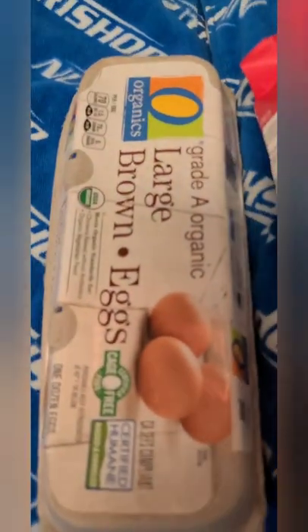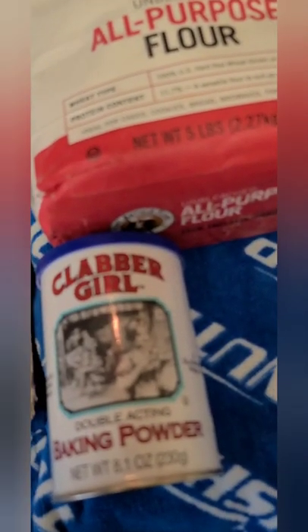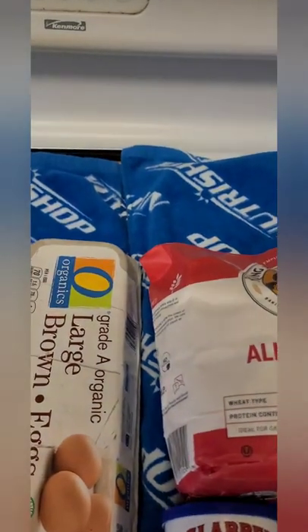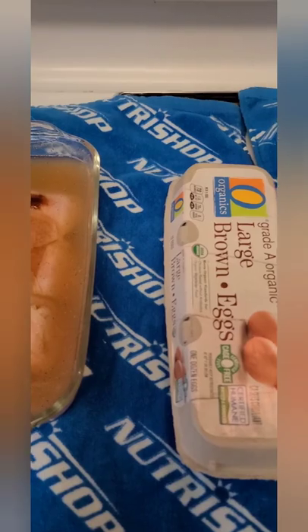We're going to take these out and pound them down to make them thinner. We also need an egg, some all-purpose flour, and a little bit of baking powder. We're going to use one of these baking sheets — if you have an air fryer you could use that too, but this lets us do multiple breasts for a meal prep recipe. Going in the oven at 400 degrees for 20 minutes.